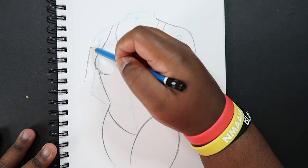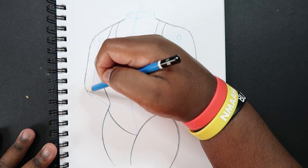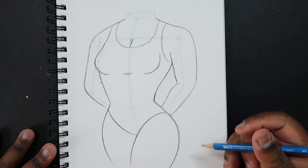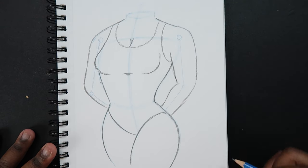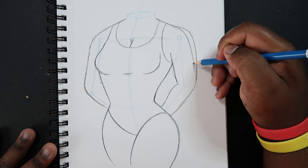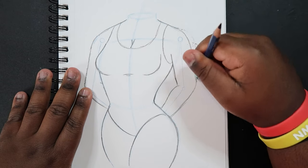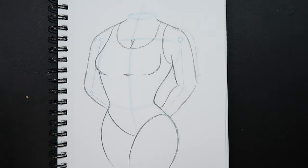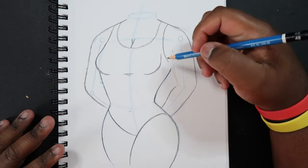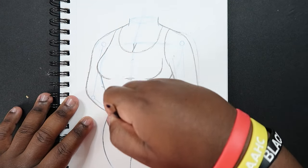Then just construct the arm on the other side. From here you can just make any necessary adjustments you want to make — in my case I'm just going to make this arm come in a little bit so the body doesn't look too brutish. I'm going to bring this in a little bit too. Yeah, that looks a little better. And then you can erase any guidelines that you don't need anymore.